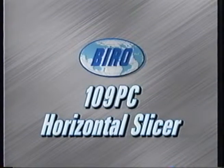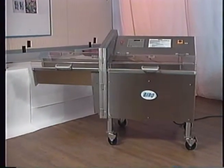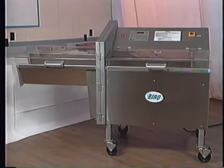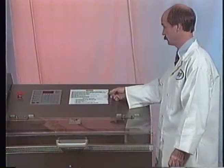The Biro Manufacturing Company, manufacturers of high-quality, durable meat processing equipment for over 75 years. This video will demonstrate the installation procedure for the Biro Model 109PC Horizontal Slicer. When using the Model 109PC Horizontal Slicer, always follow these safety warnings.